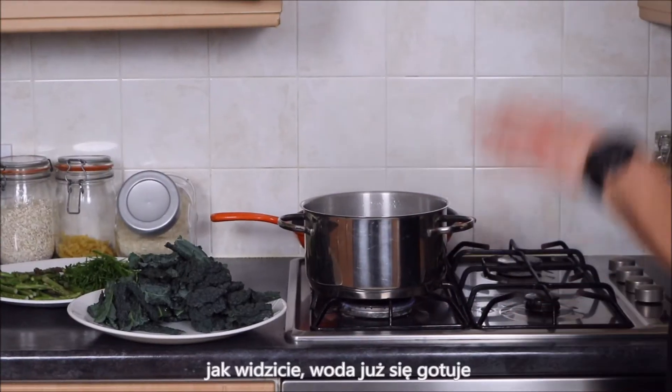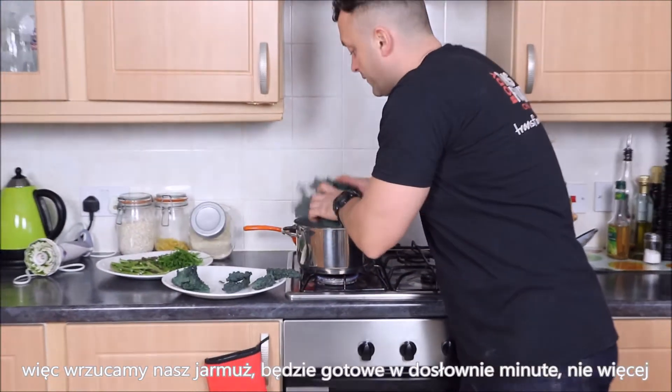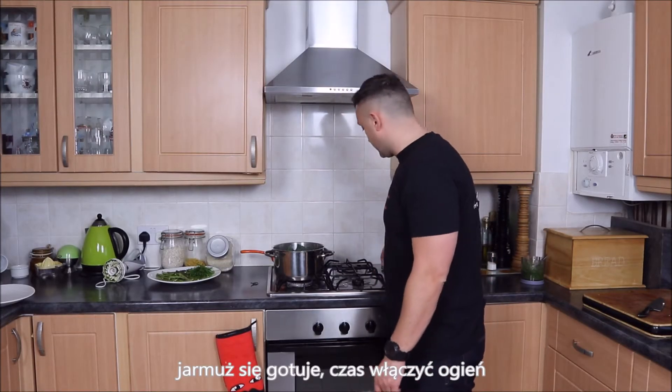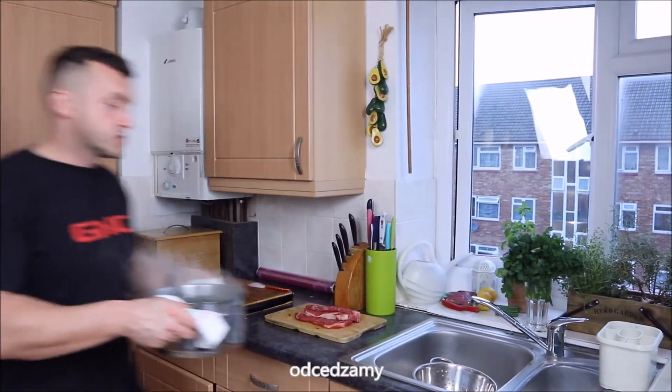As you can see the water is boiling, so we chuck in our cavolo nero. It's going to be for literally one minute — no more than that. Kale is boiling, time to start the fire. That's it — one minute, then straining.